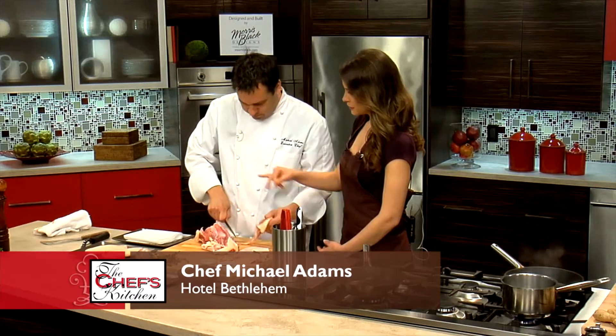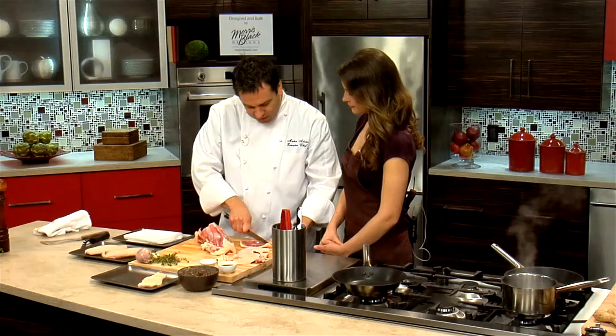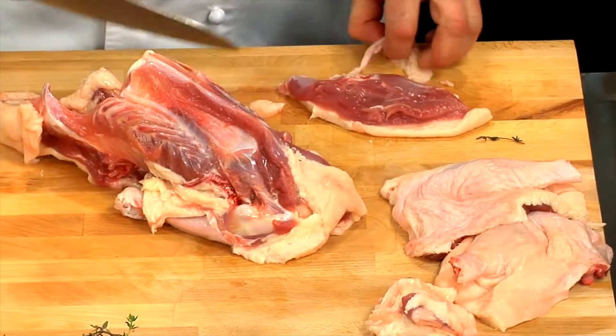I see the breasts you have over here are a lot bigger. Yeah, we get different size ducks depending on the application. We'll use the smaller size for appetizers, and for entrées we use the larger size duck. Makes sense.